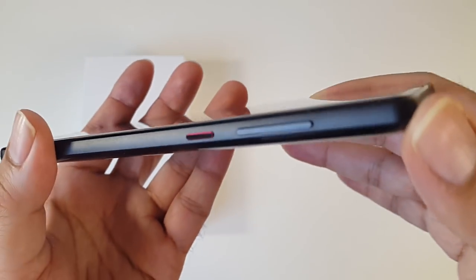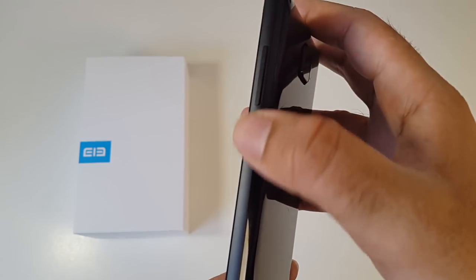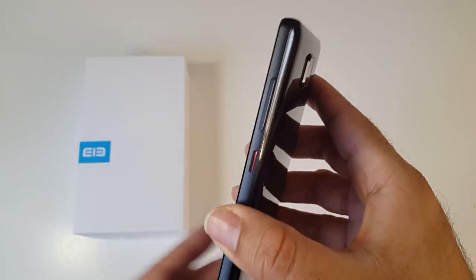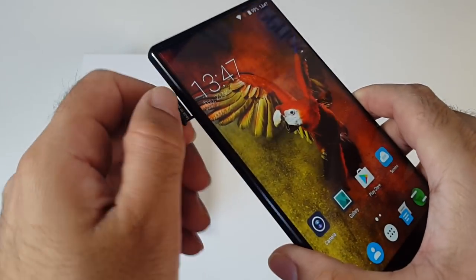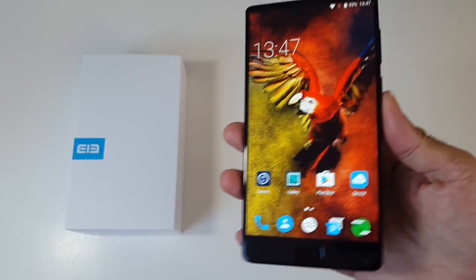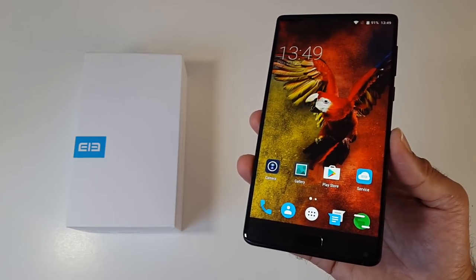On the right-hand side we have a volume rocker and a power button. Both buttons are made of metal — the volume rocker is smooth but the power button has a grainy texture to it, which is great so if you're not looking at the phone you can immediately feel which is the power button. It would be really nice to see all future smartphones have a textured power button. On the top of the device you have nothing, and on the other side we have a dual SIM card tray for two nano SIM cards. I haven't noticed a micro SD card slot anywhere, so I suspect this phone does not have expandable storage.